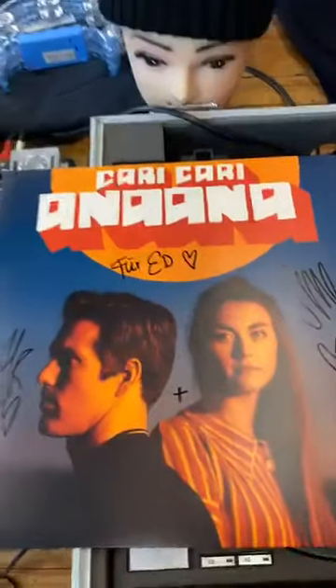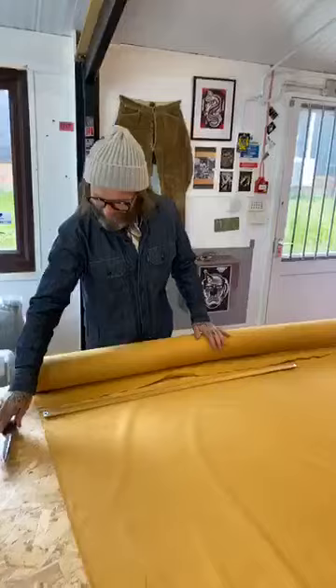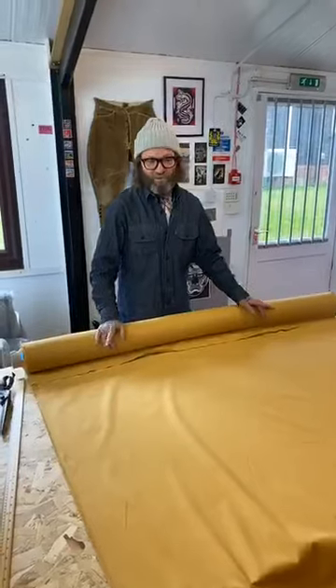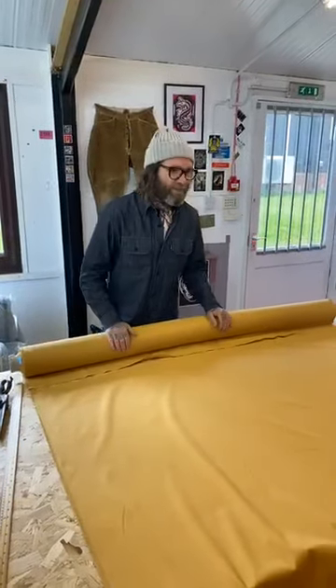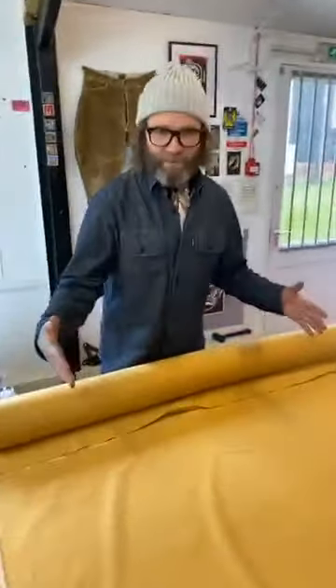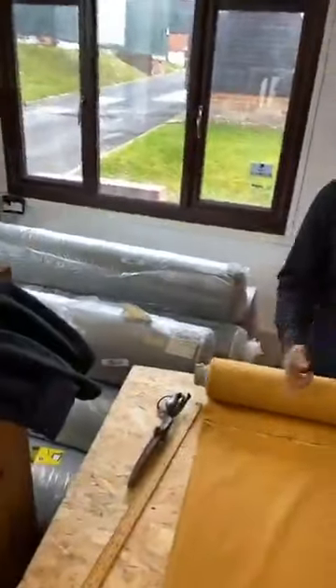We've got quite a lot of corduroy there. By the way, thanks to Carrie Carrie — this is what we're listening to right now, this came in the post for Ed. We've got a two-metre piece here, and it takes a metre and a half of this cord to make a shirt. We have to go through the process: get somebody to sample it, make their pattern, grade their pattern, we approve it, then we go into production. We make lots of shirts and people can really enjoy wearing them. I'm not going to cut all the shirts, so don't worry — they're not going to be rubbish.